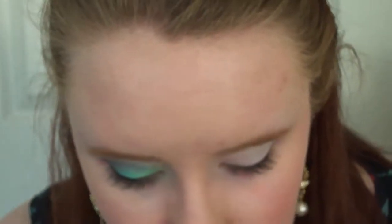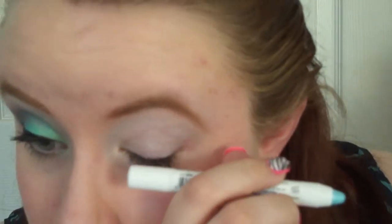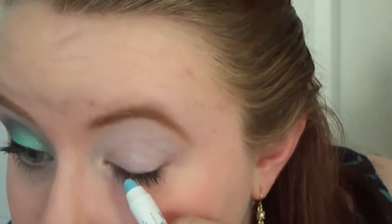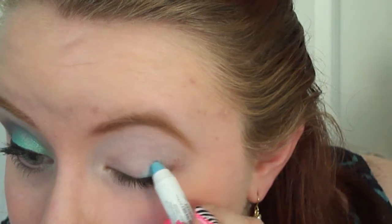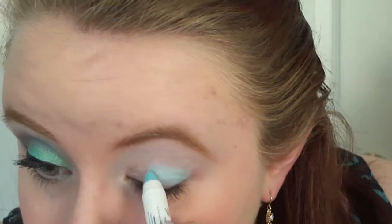And then today we're going to be using the Revlon Colorstay Quad in the color Inspired. But before we do that, I'm going to take this Jumbo Eye Pencil from NYX in the color Baby Blue. I'm only going to do about the middle of my eyelid, and this is also going to be a base for the blue eyeshadow that we use — it's just going to give it a really nice pop of color.